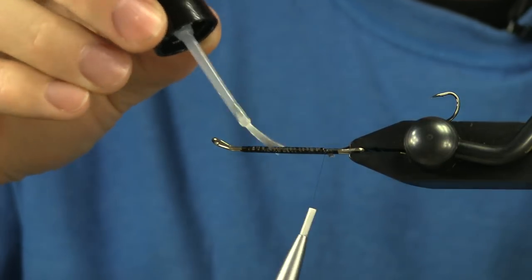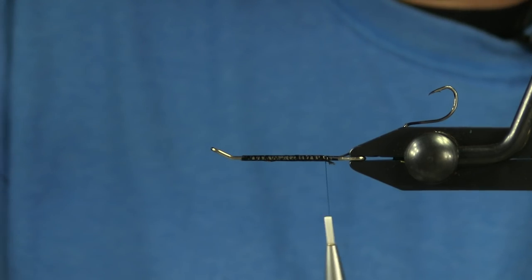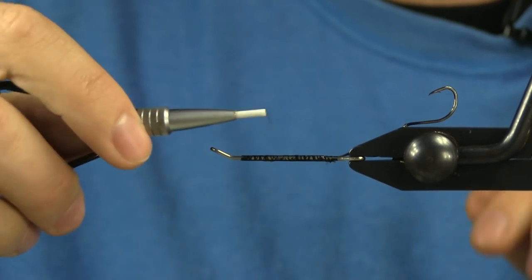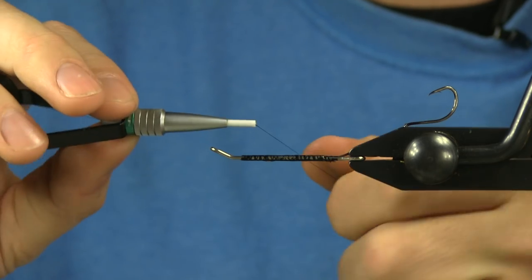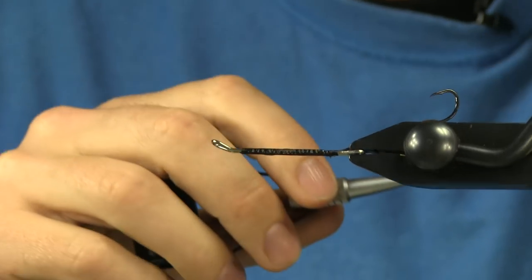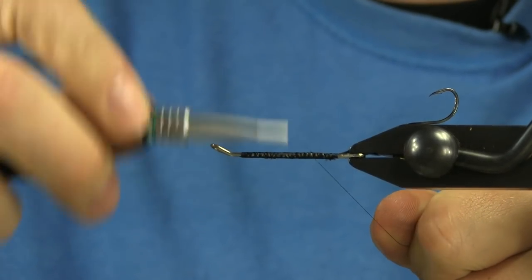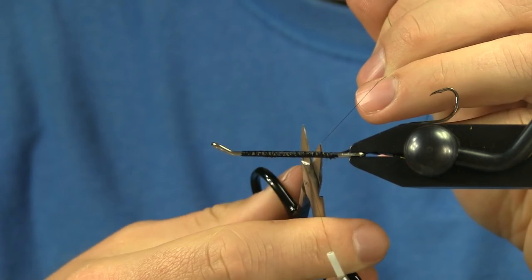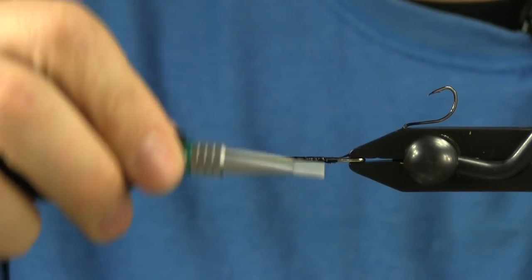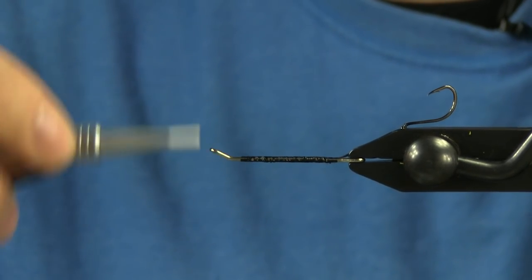You'll notice I did not use any weight — no lead on the shank and I also did not use any dumbbell eyes. For this fly, I want to use the tip and the weight of the shank to get down. You have to be careful with these Waddingtons on that gap — it's a sharp little spot. I'm not going to use any weight on this fly; the weight of the Waddington and then the intermediate head will get my fly down and fishing where I need it to be.